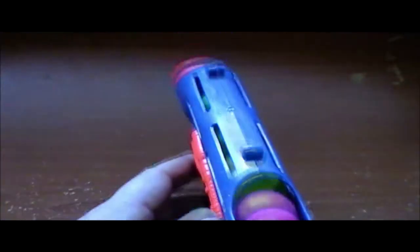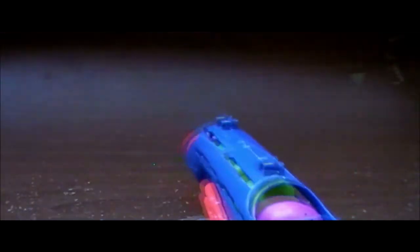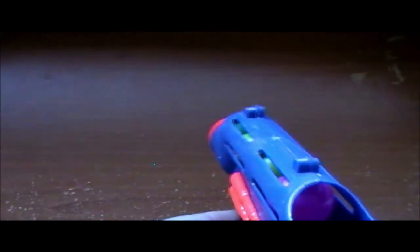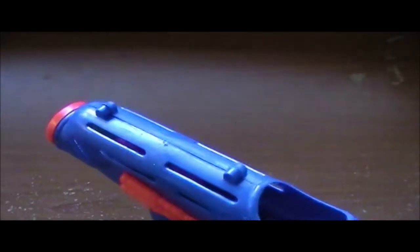They actually stand decently once you've loaded the gun in. That's pretty impressive. Shall we shoot it? Pulling trigger and fire. That's actually got some really good power on it. Bumped the camera — sorry about that. Those actually shoot really well, loud clicking noise, but they manage to get pretty decent distance.